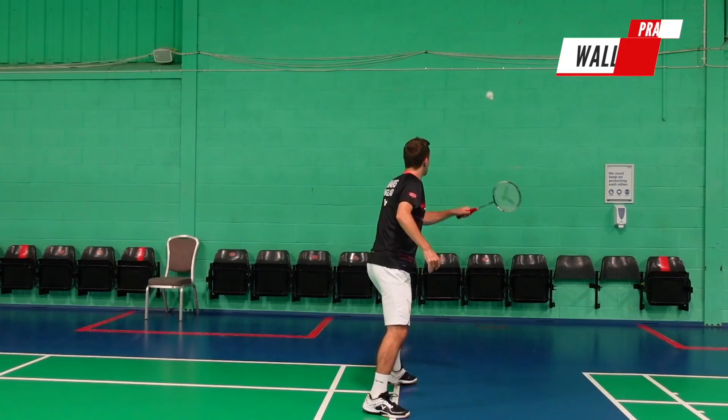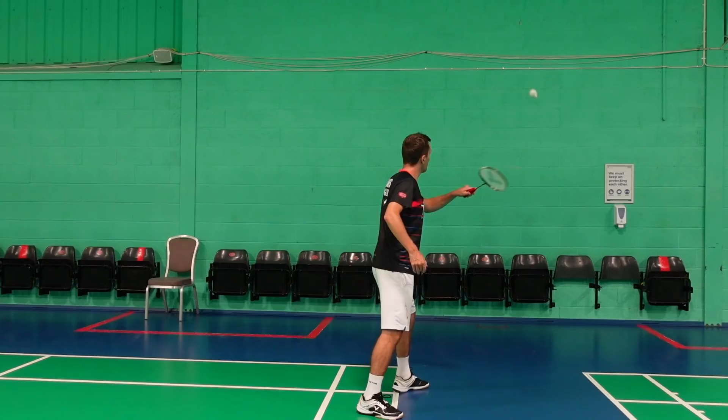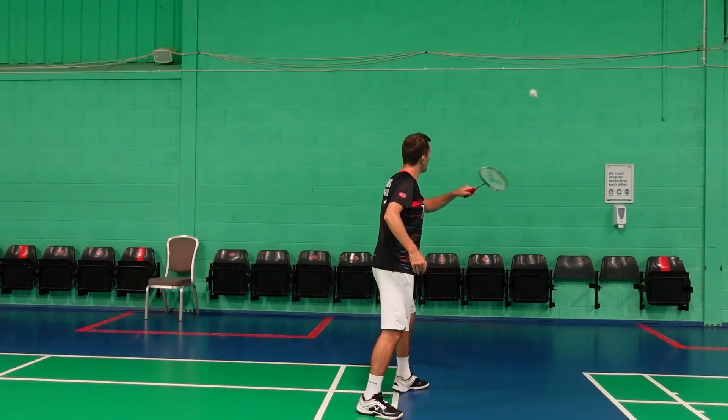If you don't have a partner but still want to practice your drives, the third practice is wall hitting. Aim slightly higher up the wall to get into the drive position, focus on your power first rather than movement, and then try to make it more realistic by introducing a bit of movement.